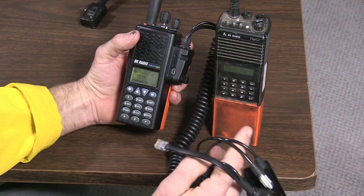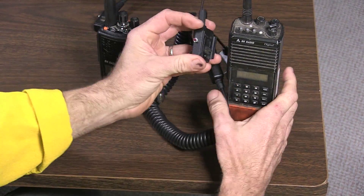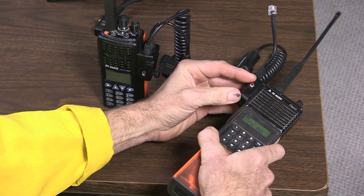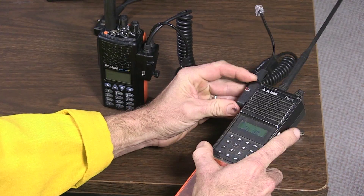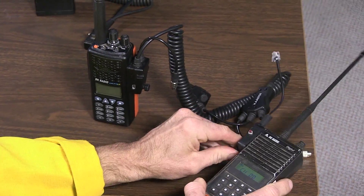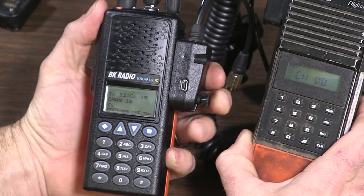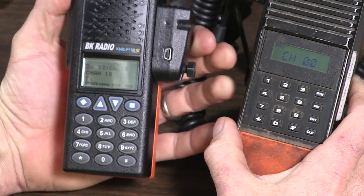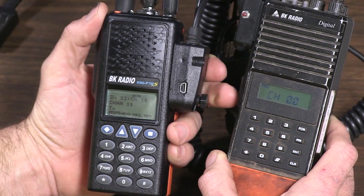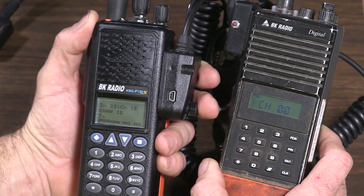Now we get our KNG and it's got its own special wire with several different attachments. Get that plugged into our master radio. Again, go into program mode, get to channel zero-zero, press star then function. On the KNG radios you want to make sure you're in the right group or zone, as it is called in the KNG.